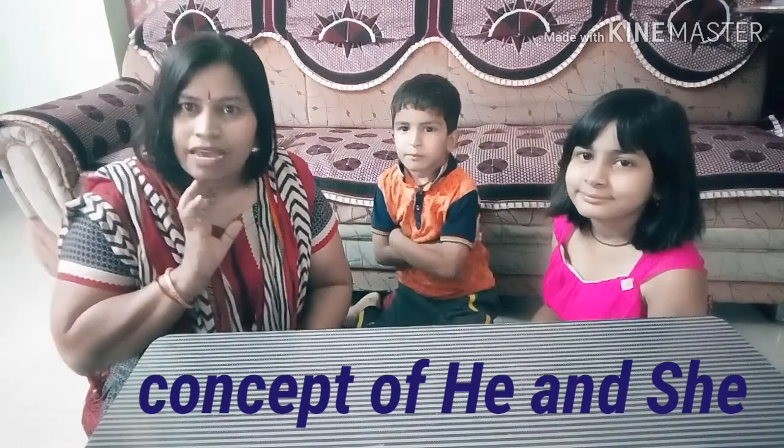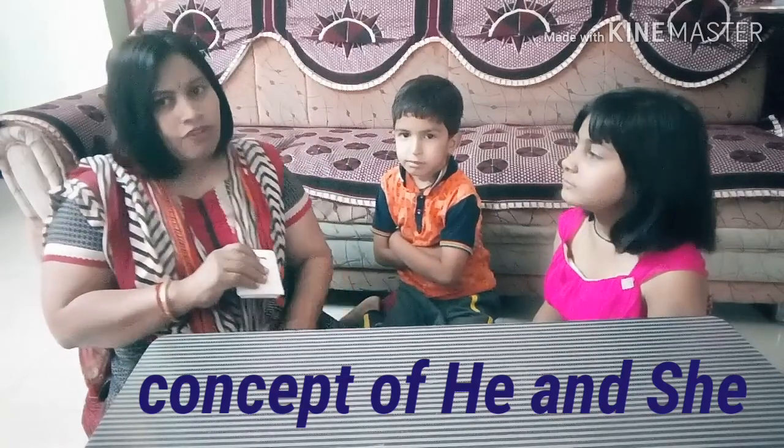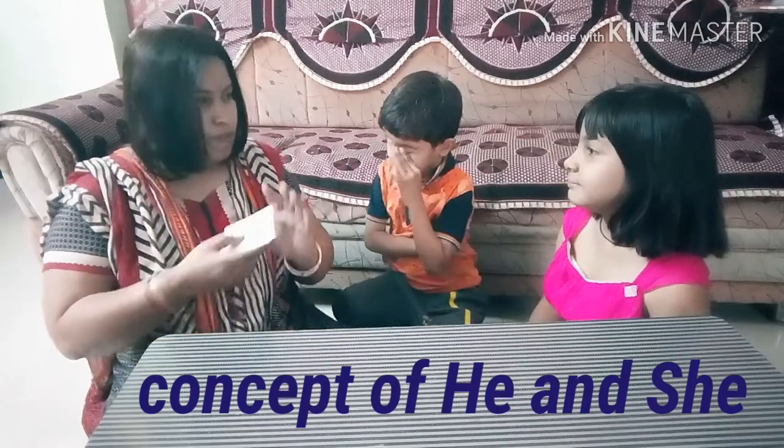Here is a small activity I have brought. There are some children sitting in front of me. So I am going to play a game with you. Are you ready? Yes, you are ready.